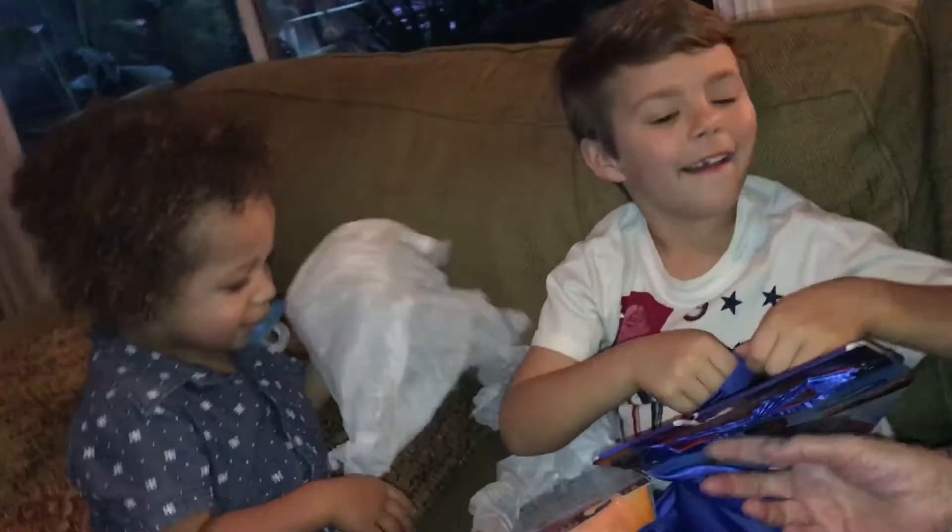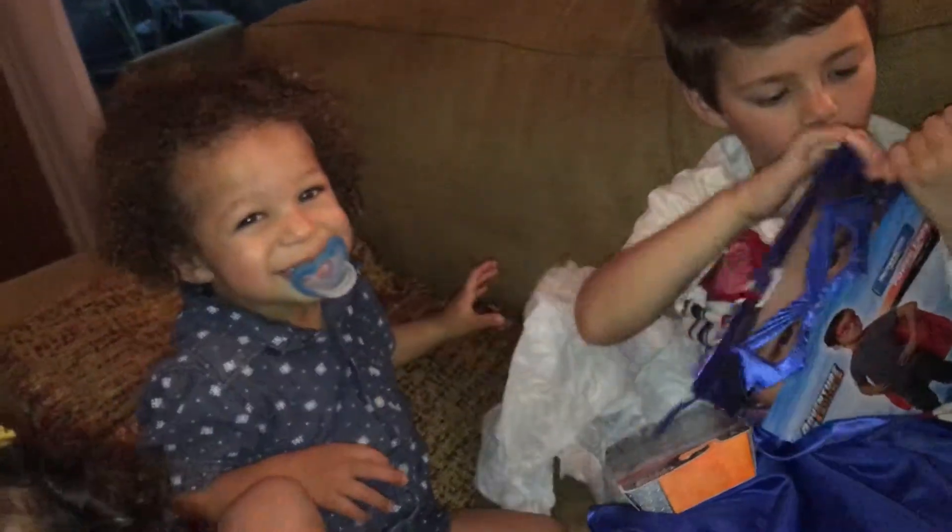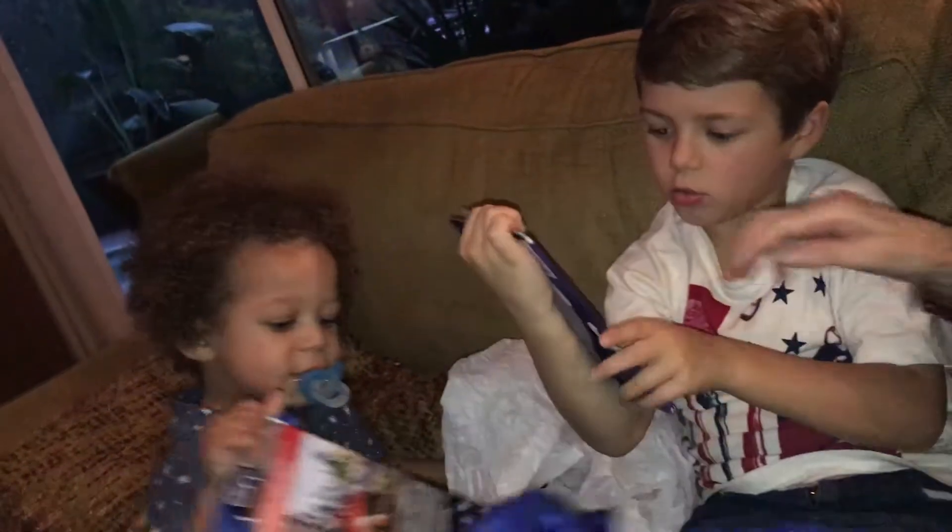Hey, and guess what? You got a mask. Hey, Dierks. Look, that's a mask. Dierks, you're next. You want to open something, Dierks? That's a mask. Put it on your face.